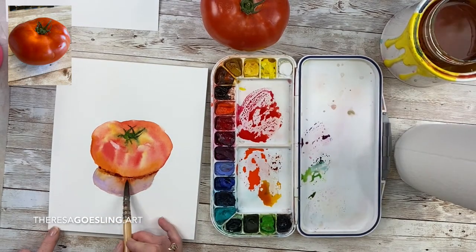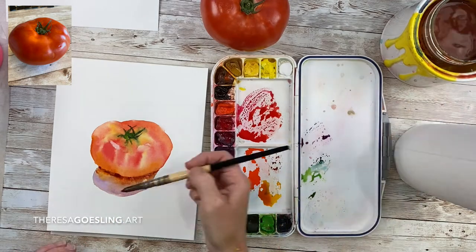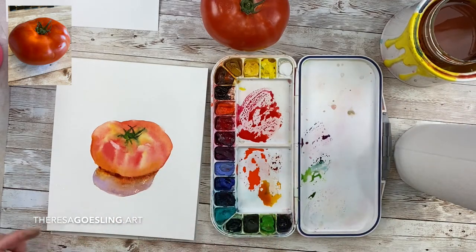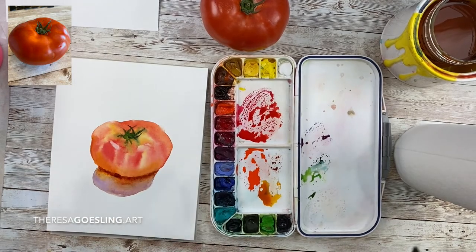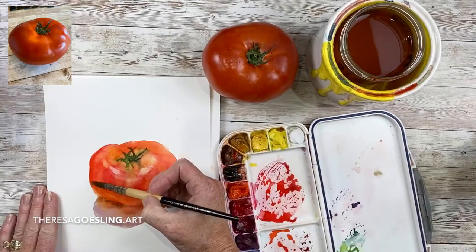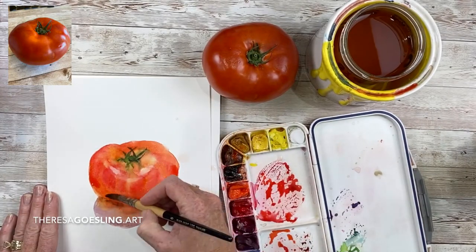I'm adding a little more permanent brown to ground my tomato and blending it into the shadow. It's time to brighten your tomato — I wet the whole tomato down with clear water and I'm dropping in permanent red deep over the top of the wash I had under.